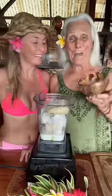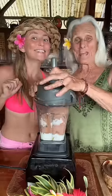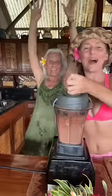Or two! And my favorite — powdered cacao from the island. And then we do the blender dance. Hit it! Yeah mama!